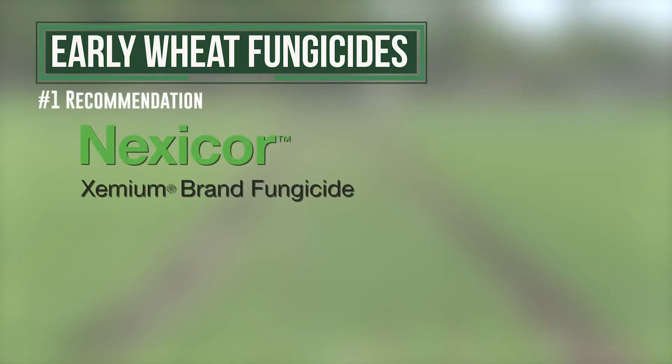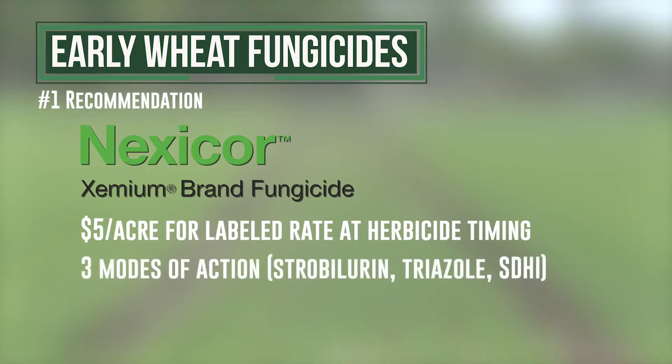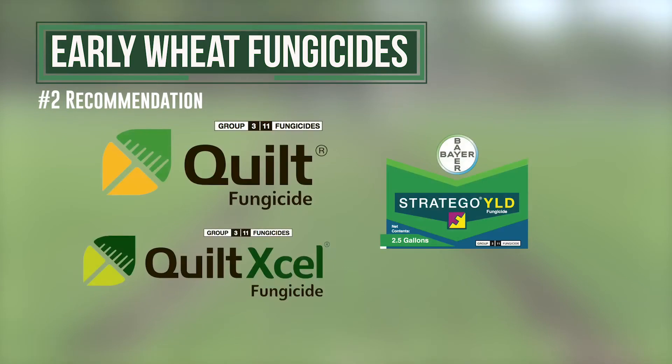The number one product we're talking about right now is Nexacor, because it's only around five dollars an acre for the labeled rate at herbicide timing. What you get there is a strobe (basically Headline), a triazole, and an SDHI. You can get something fairly similar with Trivapro, which costs just a little bit more. Either way — Nexacor or Trivapro — you've got three modes of action, and that's our number one recommendation. If you want to go down to two modes of action, that's our second choice. There are options like Quilt, Quilt XL, and Stratego Yield — plenty of choices.